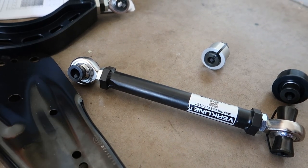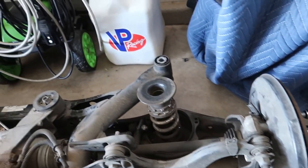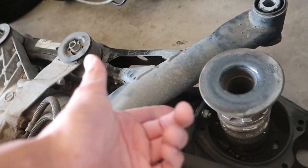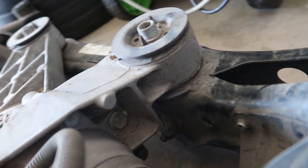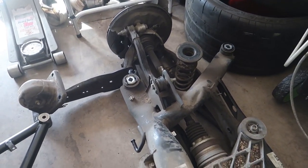Down here you've got the toe arm — that's how you would adjust toe. You can see it's just an ugly piece of metal with no real adjustability. On the other side it's eccentric as well, but that gets replaced to make toe adjustment super easy — just undo these nuts, twist, and set your toe. The wishbone is the only other piece besides the brakes, hub, axle, diff, and sway bar being transferred over. There's a bushing in this wishbone that these guys right here replace — all metal, no actual bushing.